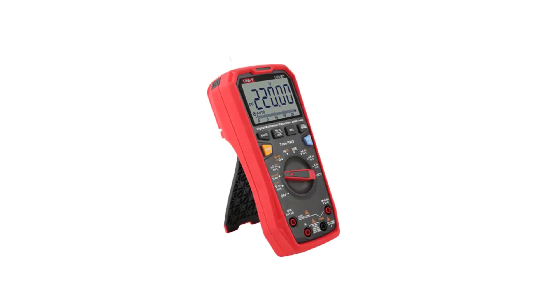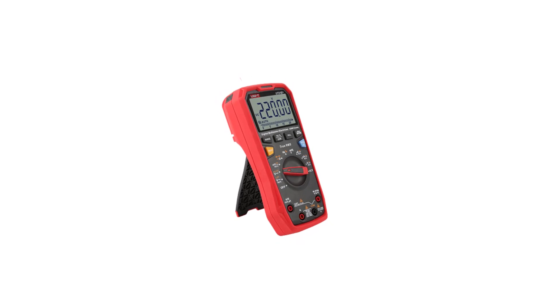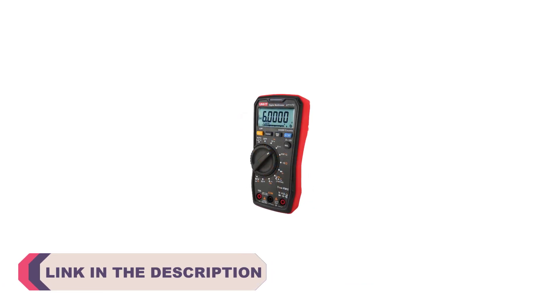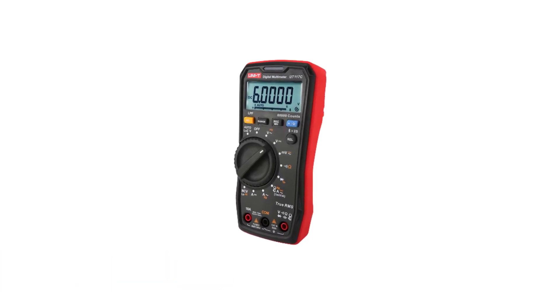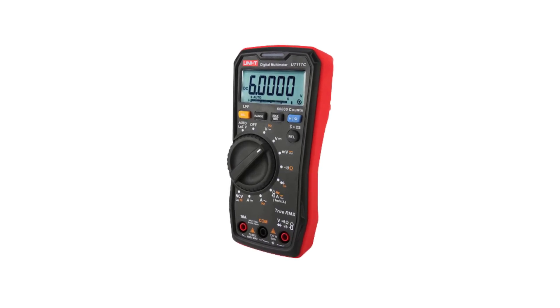Hi everyone, welcome to my channel product review top 5. In the world of electronics and electrical work, accuracy and reliability are paramount. Whether you're a professional electrician, an electronics enthusiast, or a DIY hobbyist, having the right tools at your disposal can make all the difference in ensuring safety and precise measurements. Among these essential tools, a digital multimeter stands out as a versatile and indispensable device.